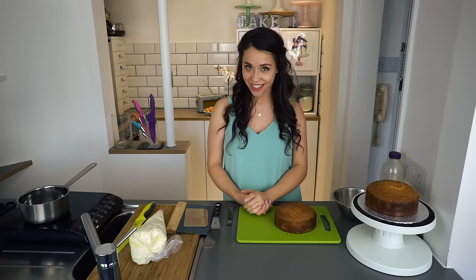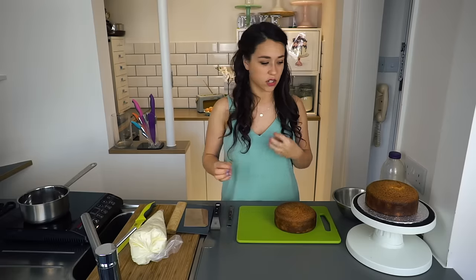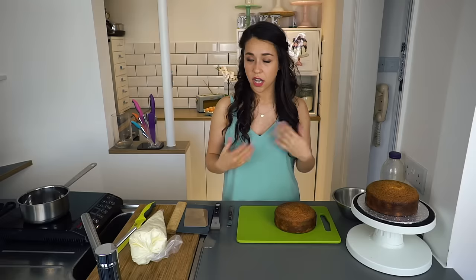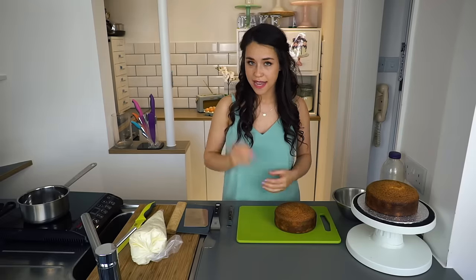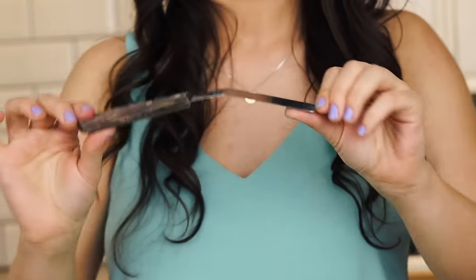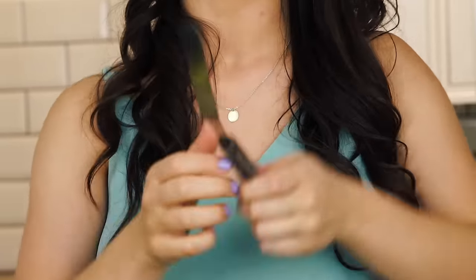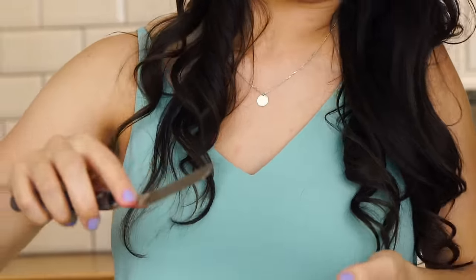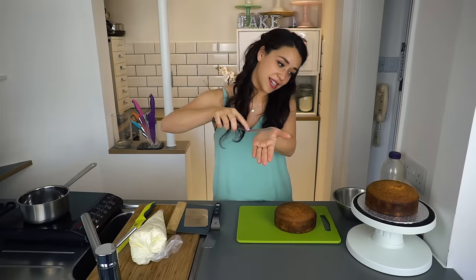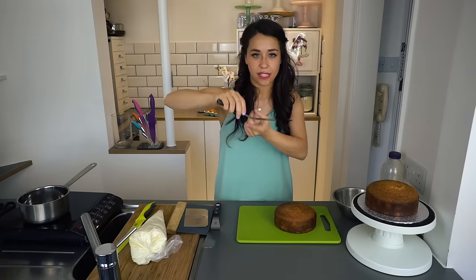I'm going to do exactly that in this tutorial — take you through step by step, very basic, and try to make it look as easy as possible, because I know so many of you are dying to know how I do it. So let's get started. The first thing I'm going to do is talk you through the equipment that I use to decorate a cake. The main thing I use is one of these — it's a step palette knife. Normal palette knives are usually straight, but this has a little step.